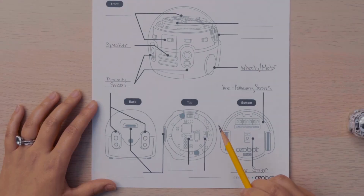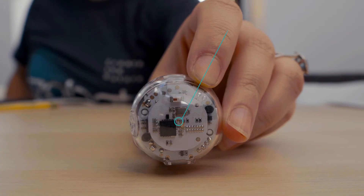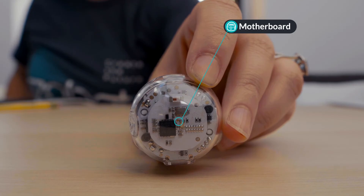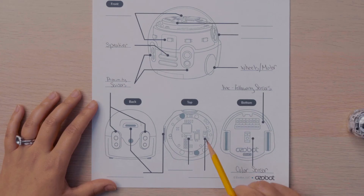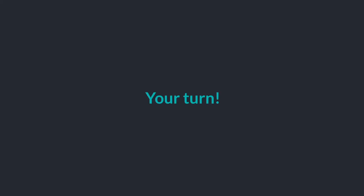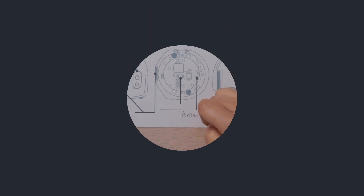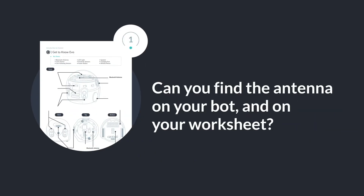You can find Evo's antenna by looking at the top of the bot. The board you see here is the PCB board. The board controls the robot. Towards the front of the board there is a tiny white rectangular prism — this is Evo's antenna. The antenna allows for Bluetooth connectivity. Can you find the antenna on your bot and on the worksheet?